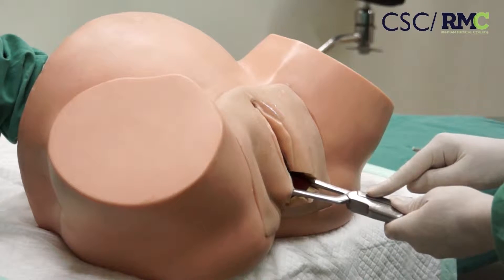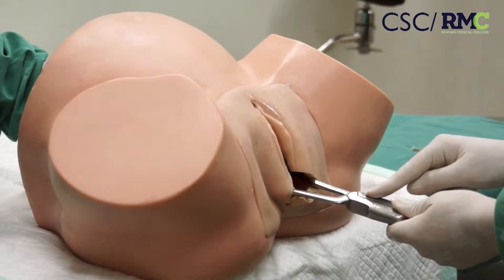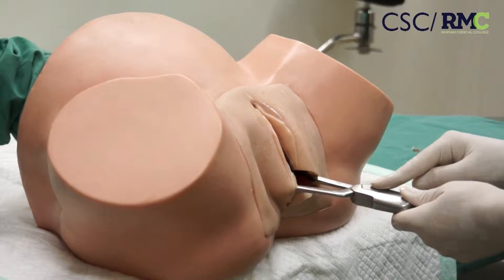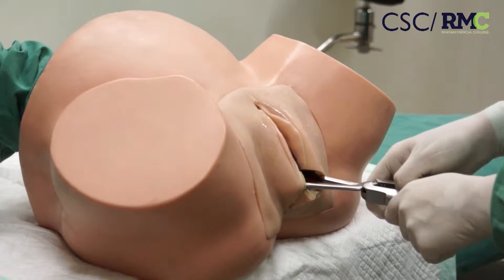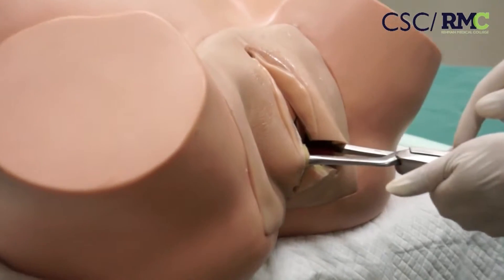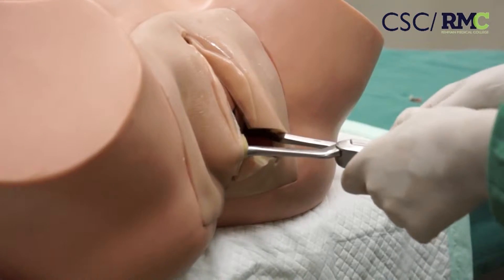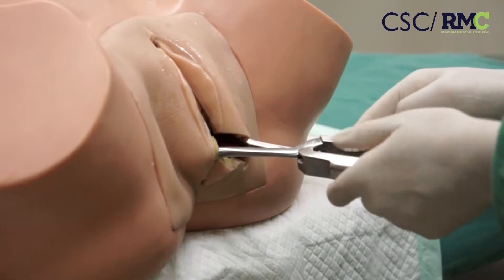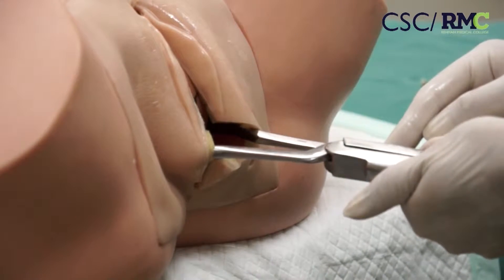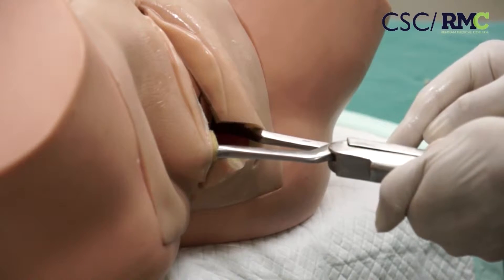Immediate and easy locking means that the position has been correctly assessed. If they don't lock, do not apply pressure to make them lock. Inability to lock easily means the position has been incorrectly assessed, so reassess the position.